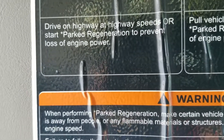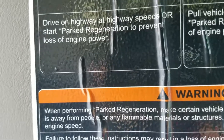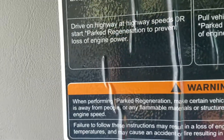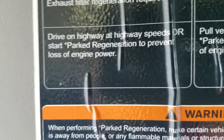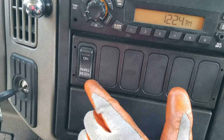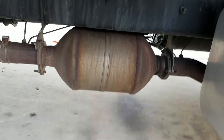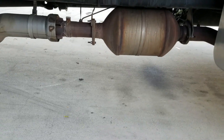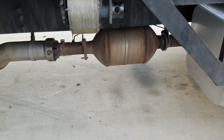So you go on the highway and you make sure you stay at 65 miles an hour, 55, or 45 at least. And if you don't have the chance or the opportunity to go fast enough, you're going to have to park and set the park regeneration to do its work. What it will do is burn everything inside that filter — burn all those particulates that pollute the environment.